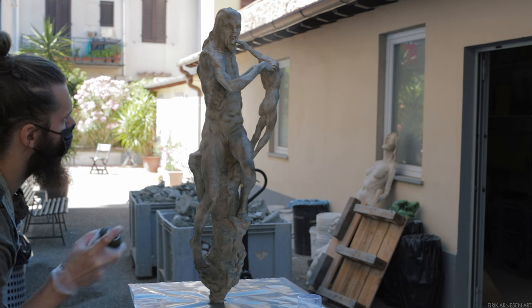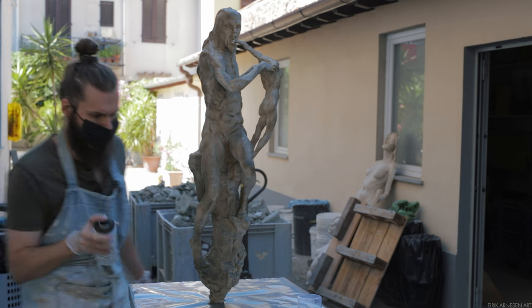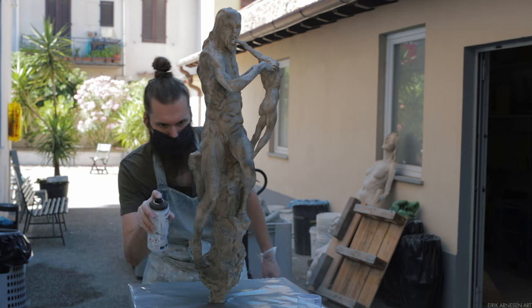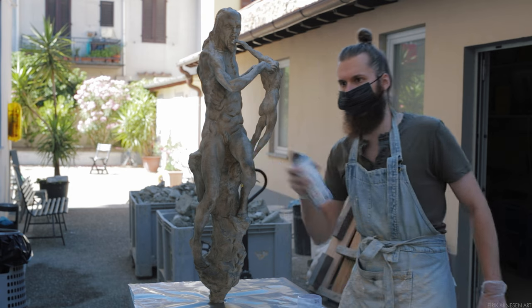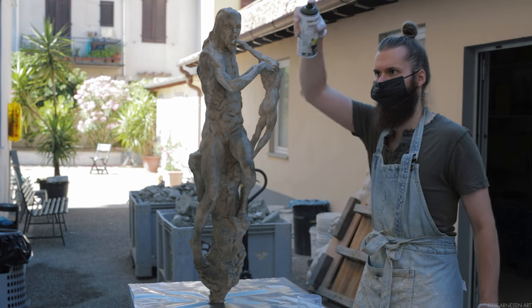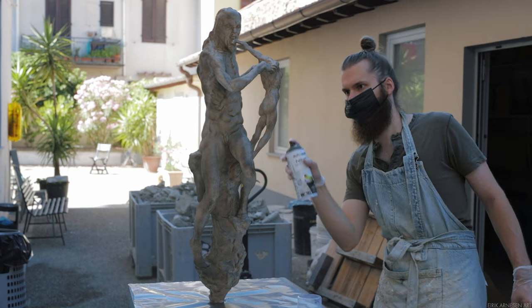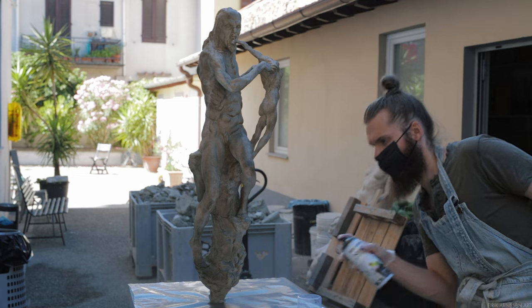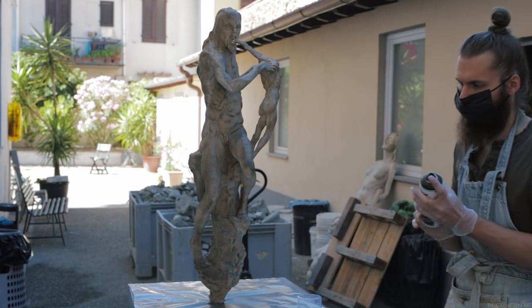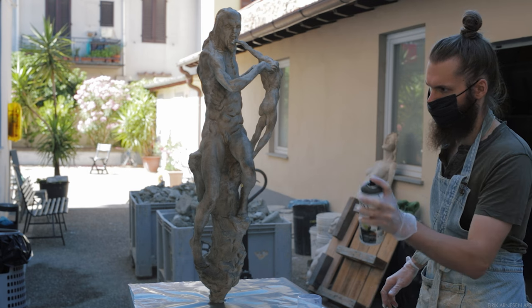Standard procedure when doing this is to spray from at least the length of the can away from your sculpture, or perhaps a touch more. Any closer than that and the paint will build up fast, with a great chance of drips. Any further away and the paint can dry mid-air, leaving you with a dusty, dry surface where the paint can almost be brushed off like dust. So try to stay in the middle ground where neither happens.